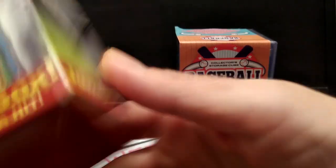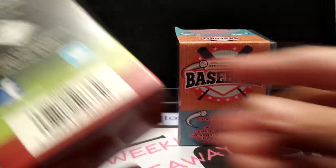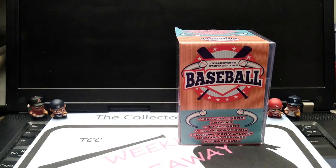You guys know these boxes already. This is an older box — it's the black, blue, and red box, so this is last year's box. I did find it in one of my stores, so I figured I'd pick it up to compare it against the cube. As you can see, the cube says 100 total cards with two packs inside. You get four star cards, a hall of fame card, five cards from each of those decades, and the storage cube. That looks pretty cool.